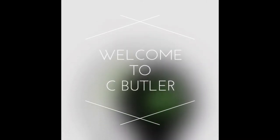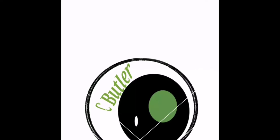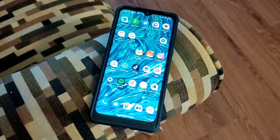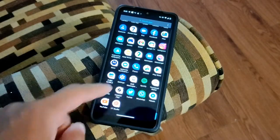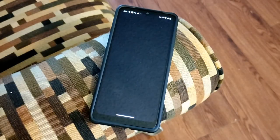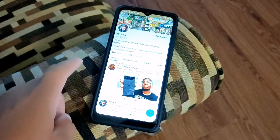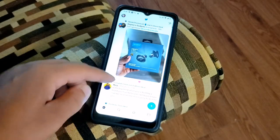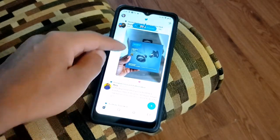Hey, what's going on guys, welcome back to the channel — it's your boy Serrano. In today's video we're going to be talking about the Moto G Pure. This is the latest entry-level budget device from Motorola.